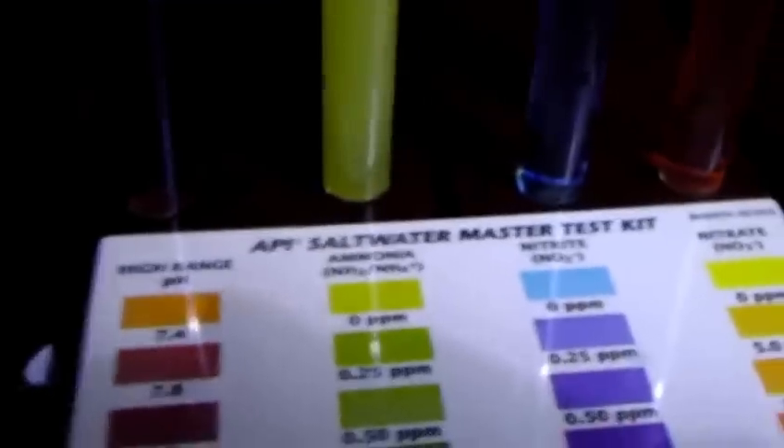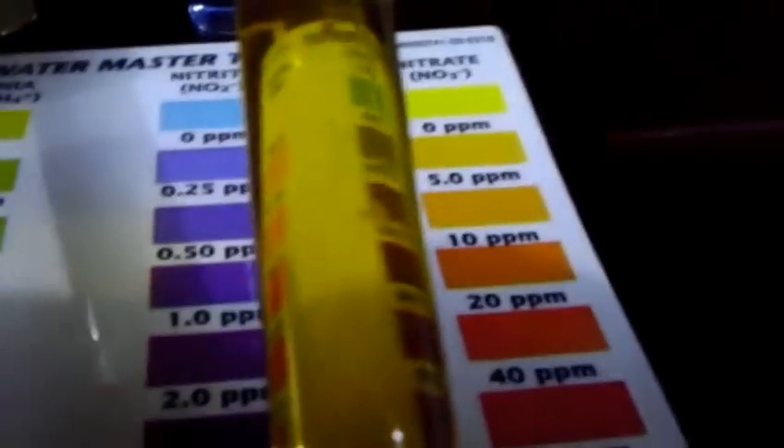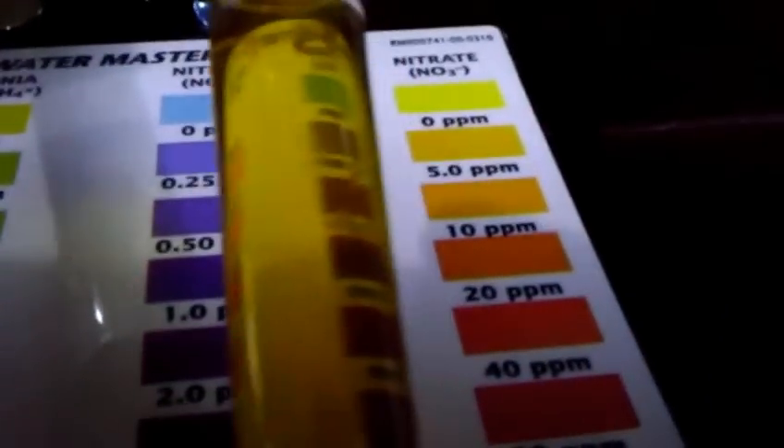I did do a test — my pH is about 8.0, ammonia between 0 and 0.25, nitrites at zero, and nitrates — you be the judge of that because I have no idea. Let me know what is going on because I'm lost.